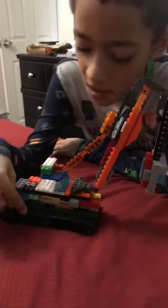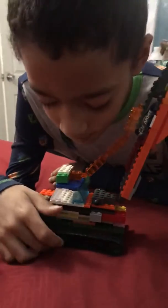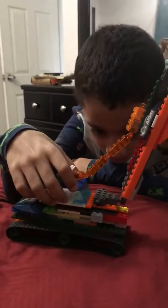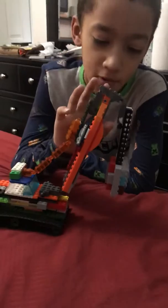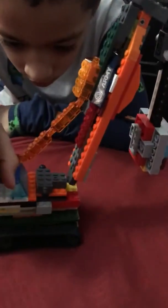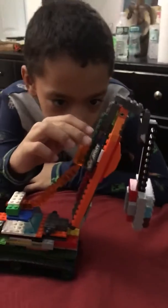The first part to make the wrecking crane is to build the treads first, then the body is next — which is this part here — and then the crane. The first part of the crane is next, then third is the second part of it, then fourth you build the wrecking ball, then fifth you start to build the wire across from the top of the crane body down to a little bit high from the middle of the crane.